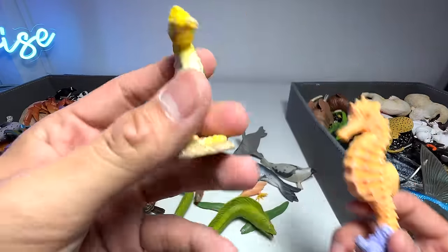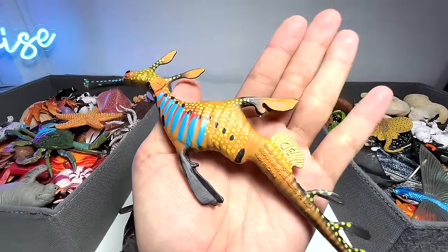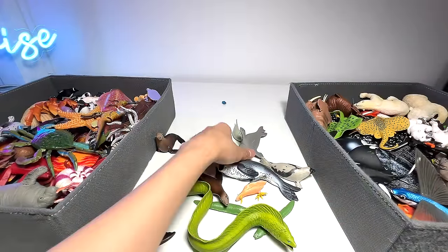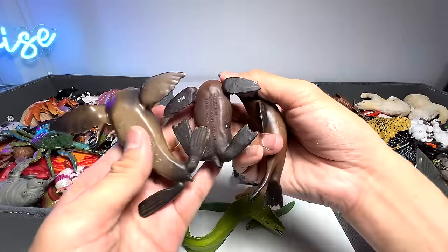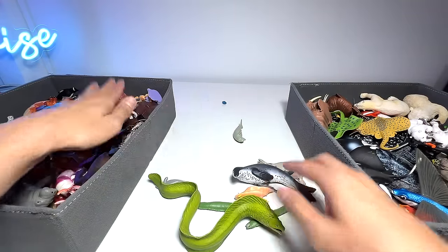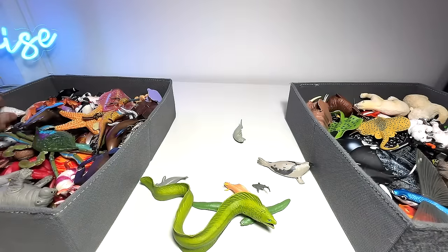Seahorse — we have two seahorses. This one is a really small one we just added from Schleich, beautiful, and this one is from Safari LTD. Weedy sea dragon — I've seen them right in front of my eyes at the aquarium, and they look exactly like this. We have a goliath grouper from 2015. Another spotted seal. Sea lions — we have three sea lions: one from Safari LTD, and another known as a California sea lion also from Safari LTD. A mini blue tang — absolutely cute, super adorable. And a leopard seal — I've actually seen a video of one leopard seal approaching a group of people, which was very interesting but very frightening.